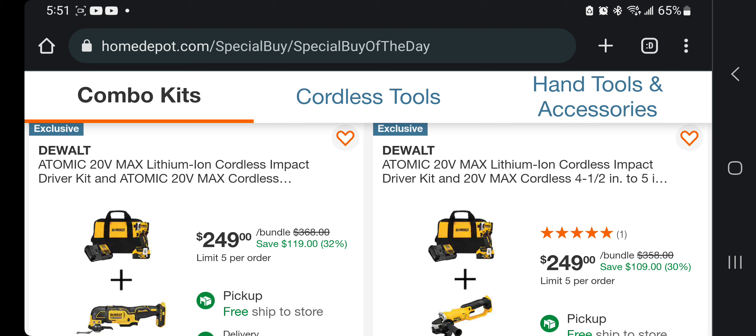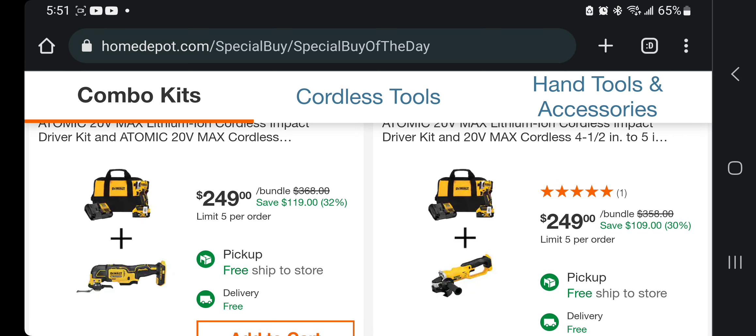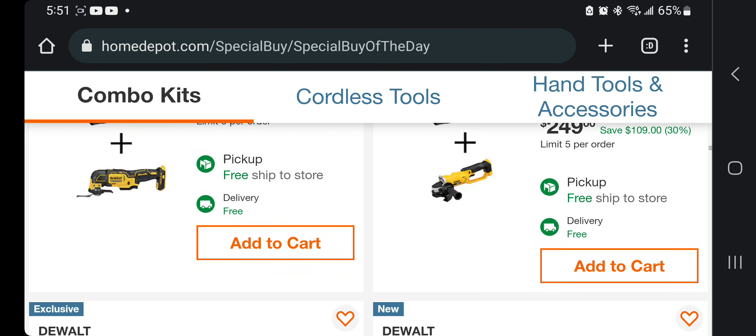You're getting the stubby — this is a really compact one. This is the Atomic 850 — one of the newest and strongest — $249, that's the kit. And then you're getting an oscillating tool. Not bad. And then this one you're getting the angle grinder.